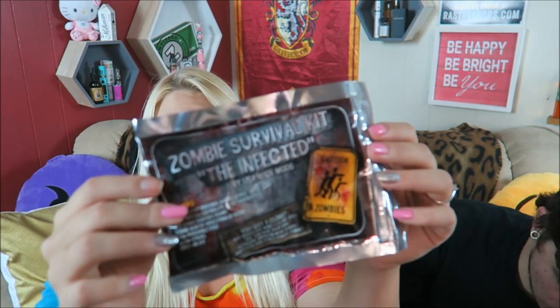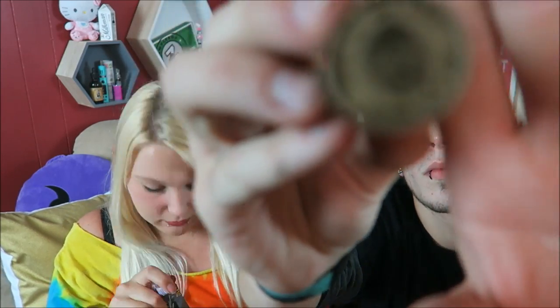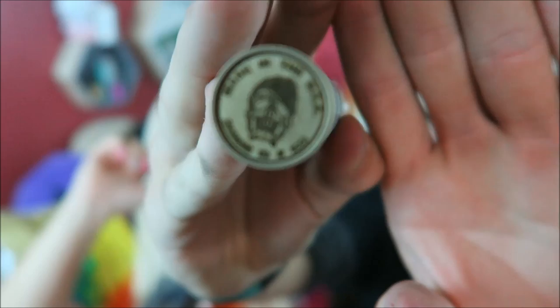We're still going to use the same Steam Crave Aromamizer because I really want to try it out, but not the TNT. So we actually decided to go with the Infected Zombie Survival Mech Mod — it's by USA Made Mods. It came with a nice little mech mod, and then all this other stuff: stickers, candy, cotton, little pins, keychains, and little glow sticks even. There's the mod itself.